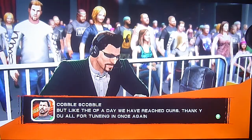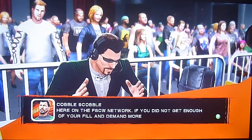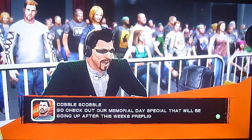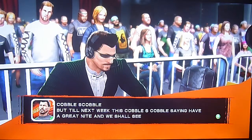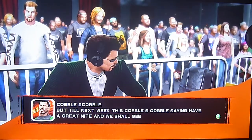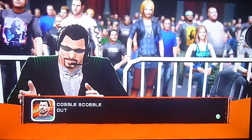Thank you all for tuning in once again here on the FSCW Network. If you did not get enough of your fill and demand more FSCW stuff, go check out our Memorial Day special that will be going up after this week's pre-flight. But until next time, next week, this is Cobble S. Cobble saying have a good night and we shall see you on the next flight out.